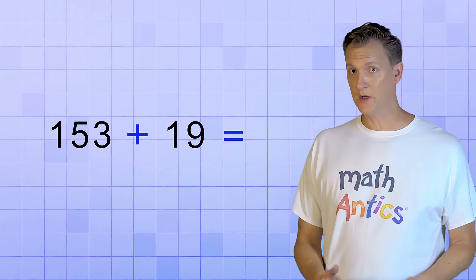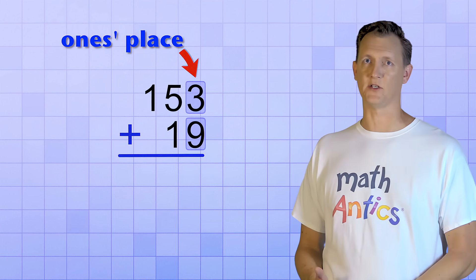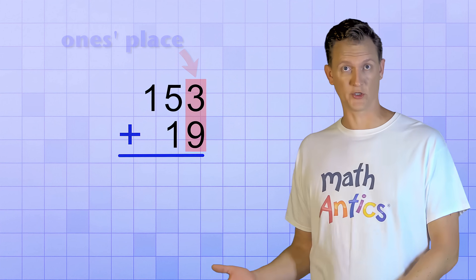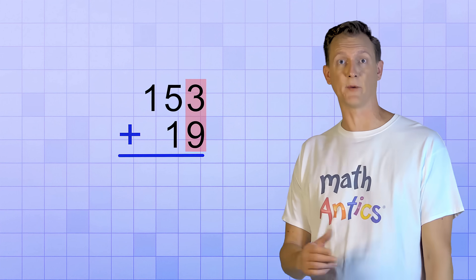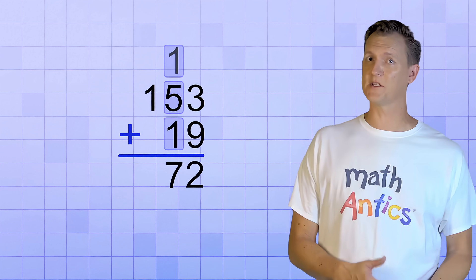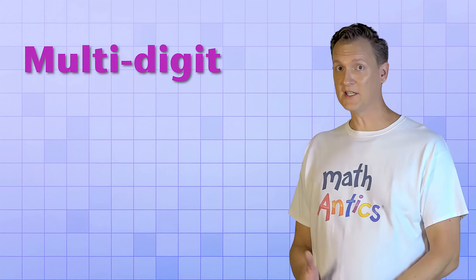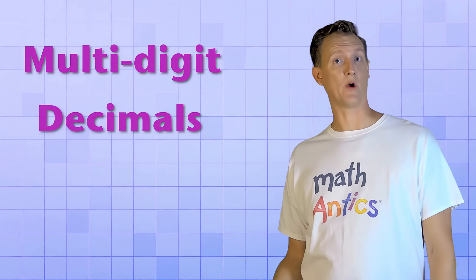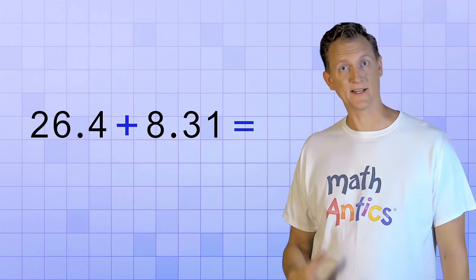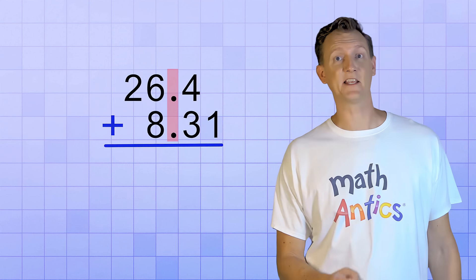When adding multi-digit whole numbers, the key was to stack the numbers up so that the ones place digits line up in a column, which ensured that all the other number places lined up in columns too. Then you just add up the digits in each column, starting with the ones place and working to the left. Well, adding multi-digit decimal numbers works the same way. The main difference is that instead of lining up the ones place digits when we stack the numbers, we line up the decimal points instead.